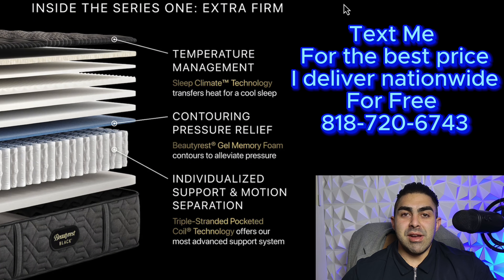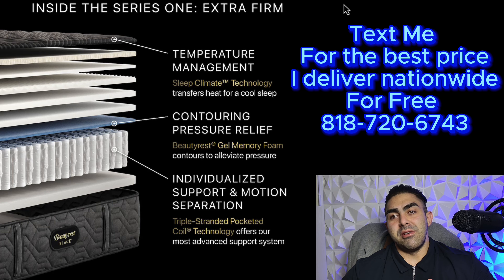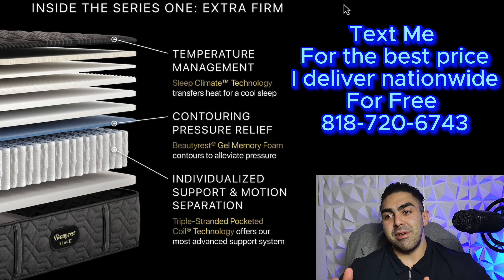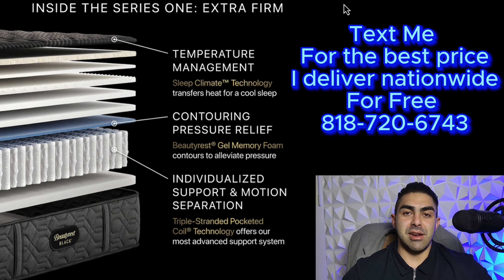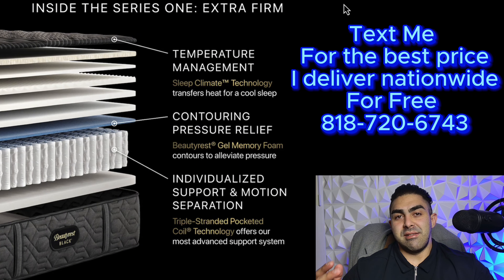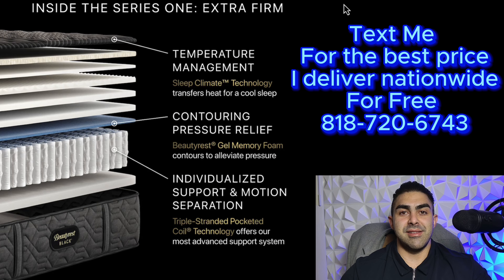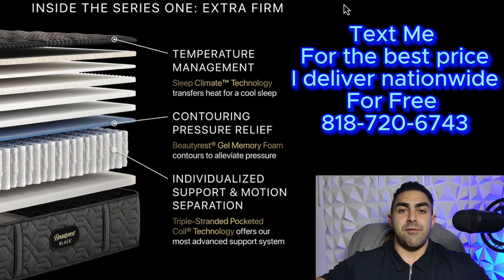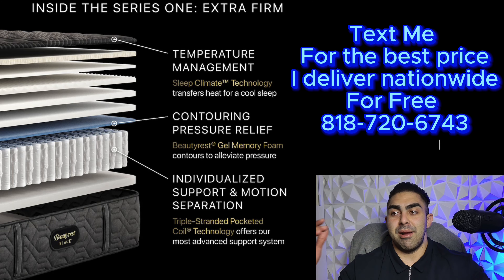The Beautyrest Blacks new models are pretty incredible. They're a great mattress for many reasons, but one of the reasons I really like is their triple braided pocketed coil. The Series 1 does have that triple braided pocketed coil, but as far as price point goes, it's a lot less expensive than the normal Beautyrest Blacks. However, it's a huge upgrade from the Harmony Collection or the step down before you get into the Beautyrest Black models.